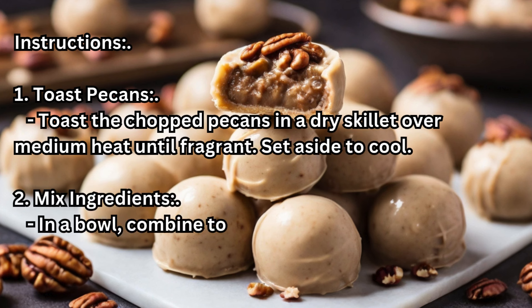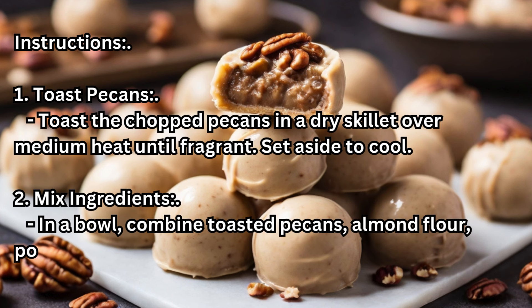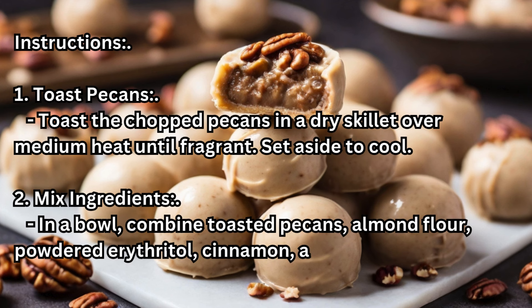Step 2 – Mix ingredients: In a bowl, combine toasted pecans, almond flour, powdered erythritol, cinnamon, and shredded coconut.